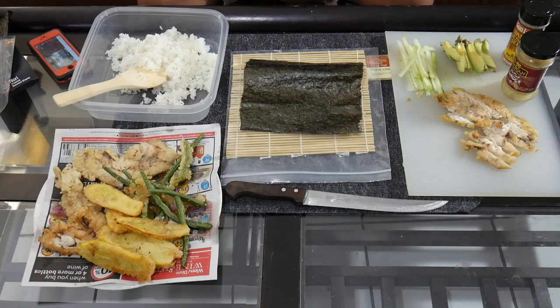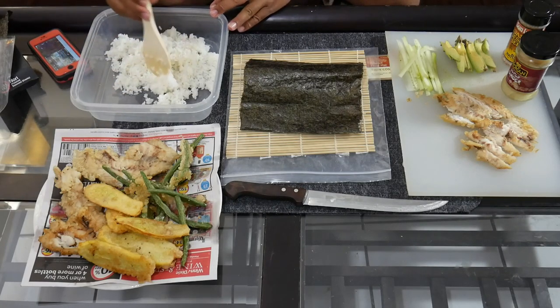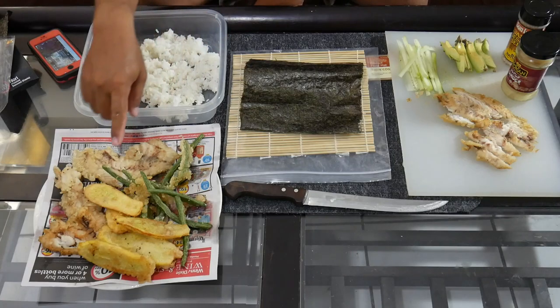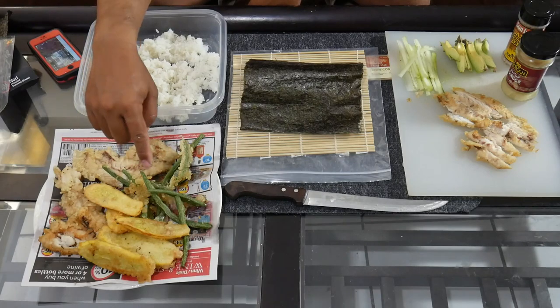We've got all the ingredients all set up. I basically have some sushi rice — specialty actual sushi rice — and once that's cooked I use some rice vinegar, salt, and sugar. I actually bought a bottle of sushi seasoning that had it all in one, so I just had to sprinkle it on there. It's sticky but not mushy, not dry — so all good there. Then over here we've got all the tempura stuff I did.